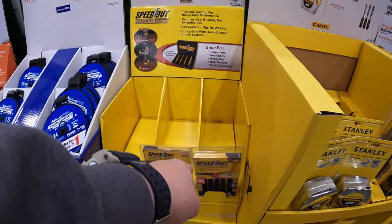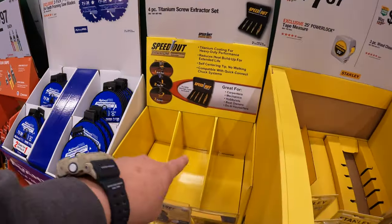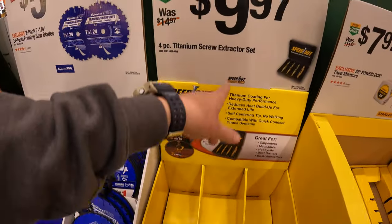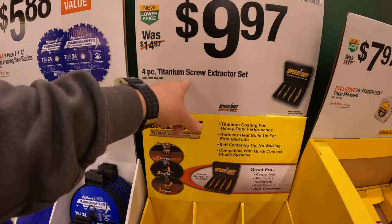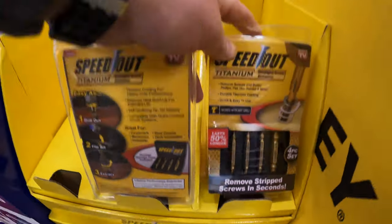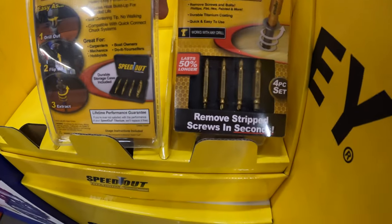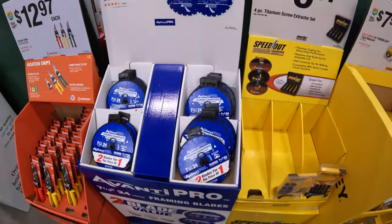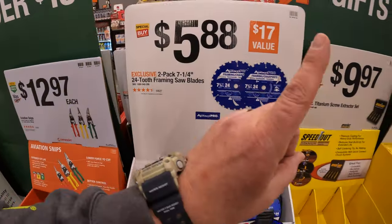Ooh, they're actually selling out of the Speed Demons. These majorly help people out because it gets the bits into the stripped screw. $9.97 for the four-piece titanium screw extractor set. I'm amazed that these are selling out - the good gift items, they do work too.